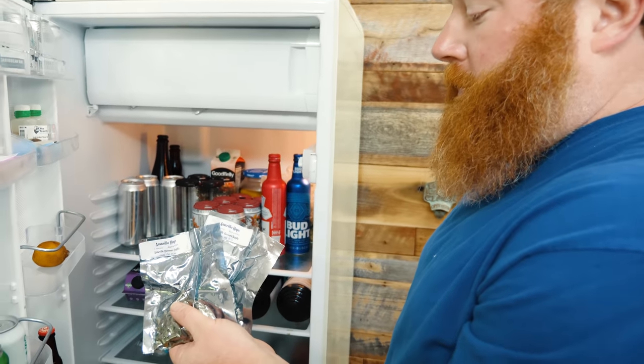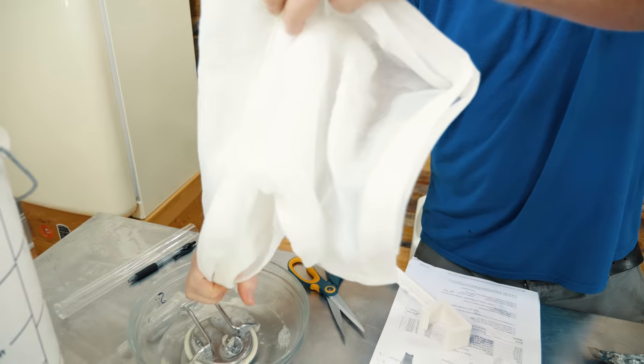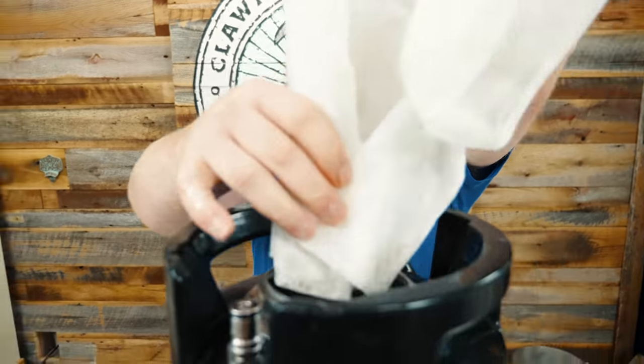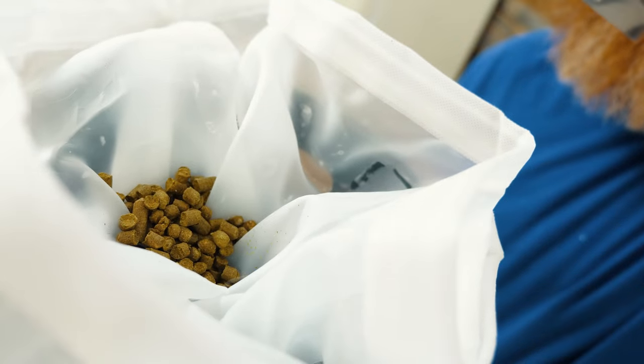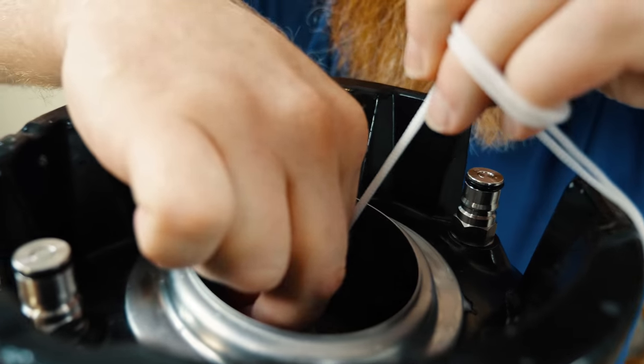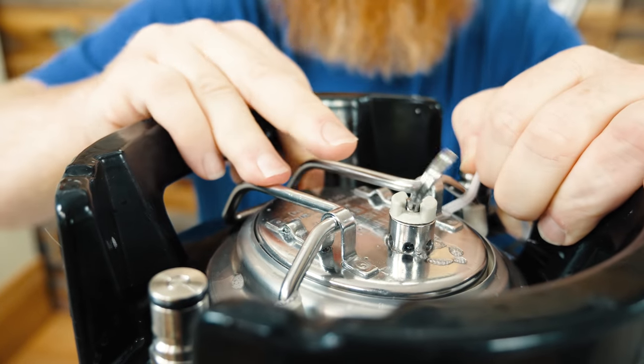We're gonna do two ounces of Amarillo. I'm a fan of Amarillo — use a bag to make it easy to take them out on Monday. Just toss them in and make sure it's submerged. We're gonna get this hooked up to gas over the weekend and we'll be back Monday.